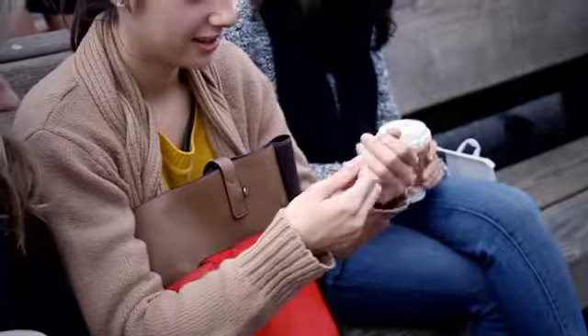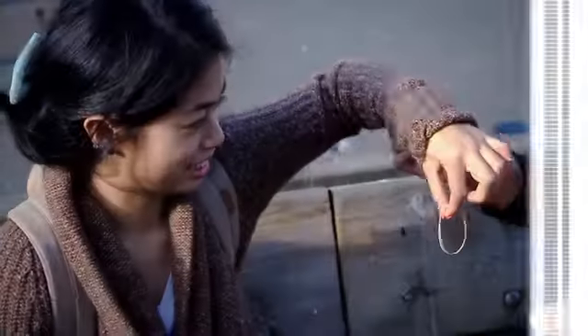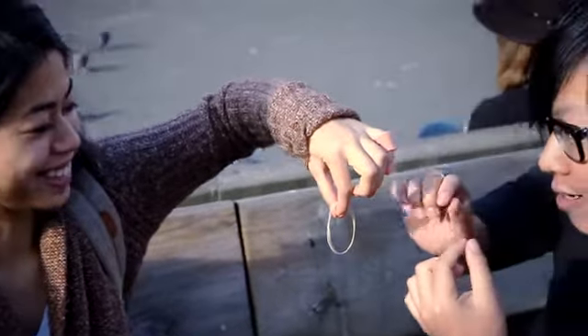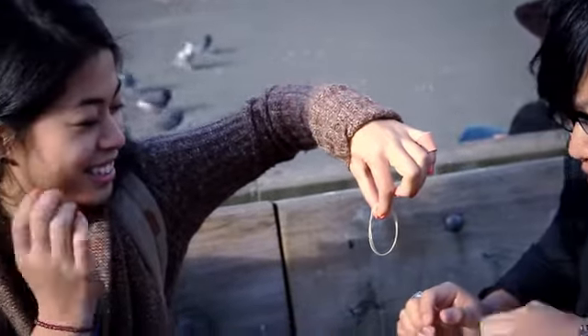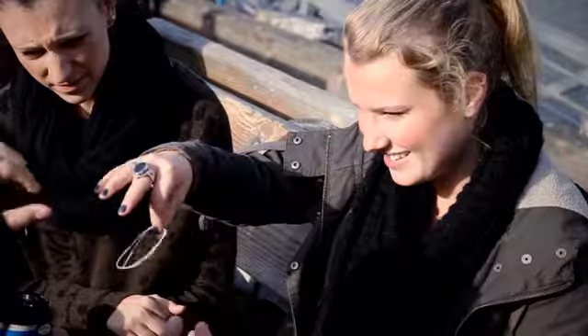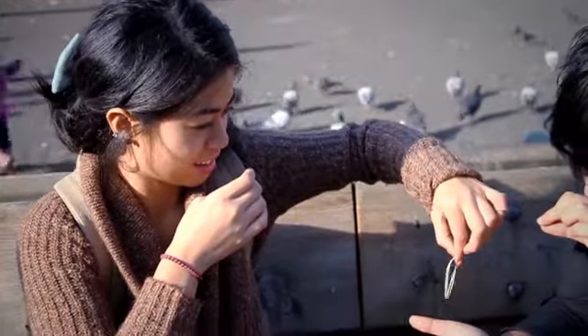Imagine having the spectator take two individual rubber bands and having them link in their fingertips. I want you to imagine that you can melt those two rubber bands together. Slowly rub your fingers against the rubber bands — rub a little bit more. Release one of them now.